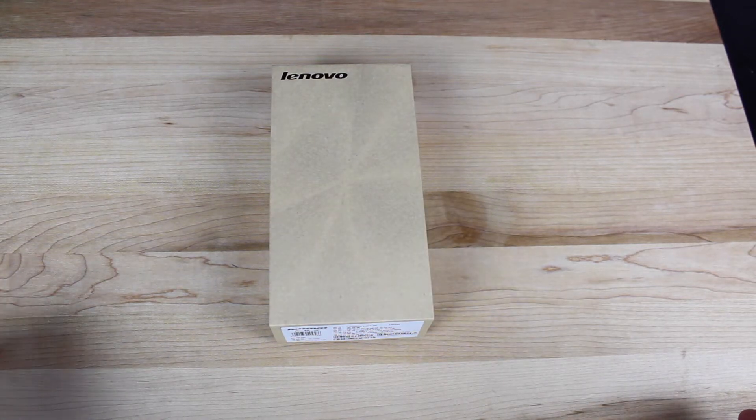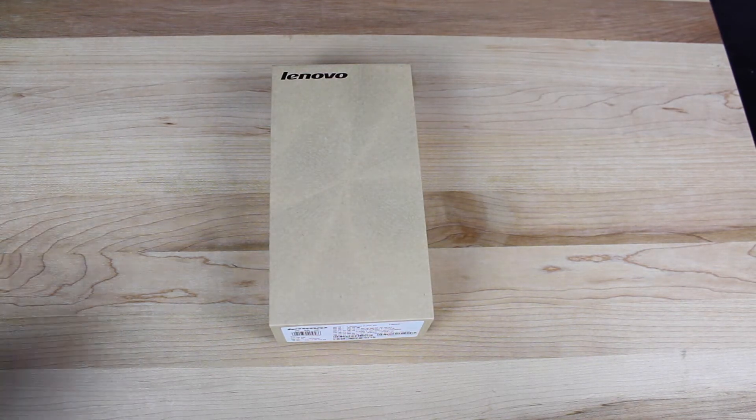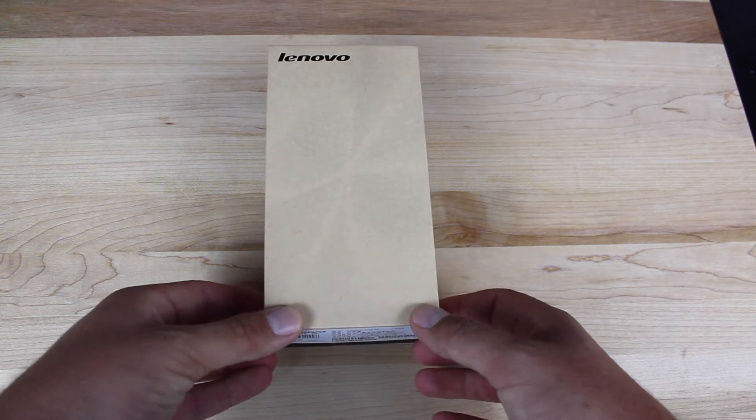What's up guys, Shane Sarnes here with droidforums.net. We're going to be taking a look at the Lenovo K3 Note that was sent to me by Gearbest. I bet you guys didn't know that Lenovo made cell phones. Let's go ahead and see what this device is all about.